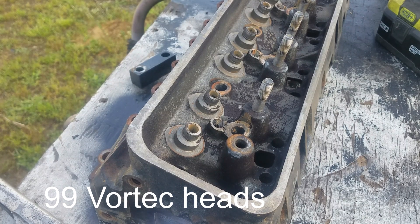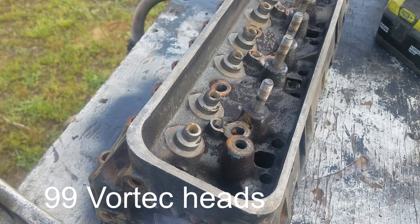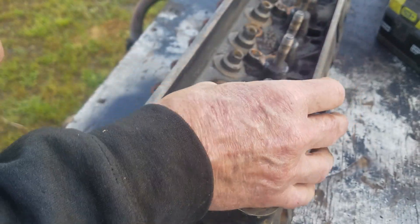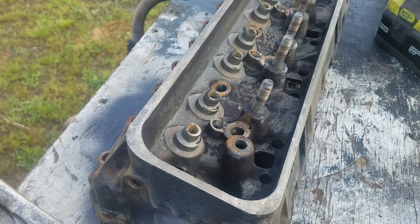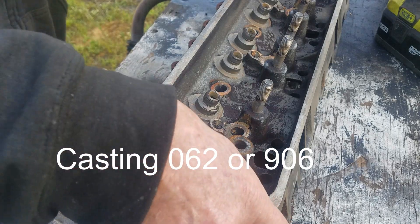So I got these heads right here. They're 98 Vortec heads that I got some years ago. I put a motor in a 99 Suburban — it had a spun bearing in it — and the guy I did the job for asked if I was interested in the core motor because I put a crate motor in there, so I ended up getting the whole motor for a hundred bucks.